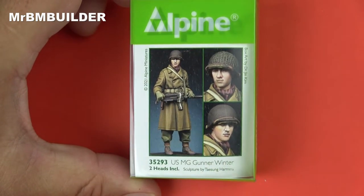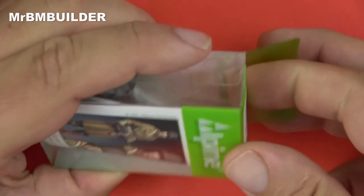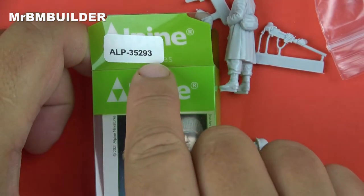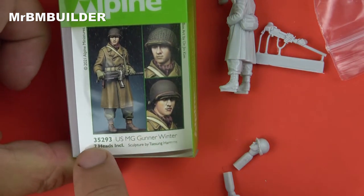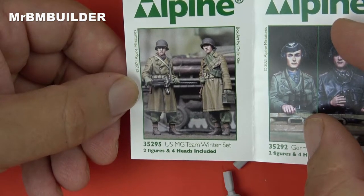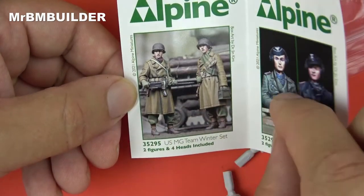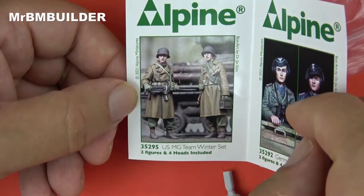He just looks lovely. You always get two heads with Alpine Miniatures figures unless you're getting the Vallejo paint set - just one head in those. There's the number for it up the top there. There is also another figure you can get in the dual set if you're interested in getting both at once - it can be a little bit cheaper if you buy the two together. I actually liked this guy so much I bought two of him, so that's why I didn't buy the set.